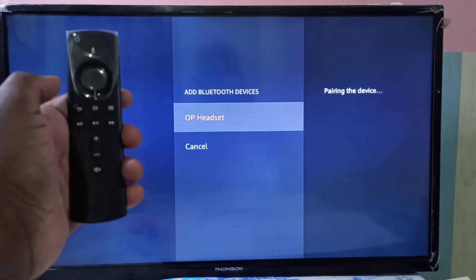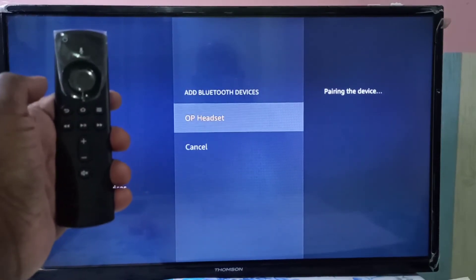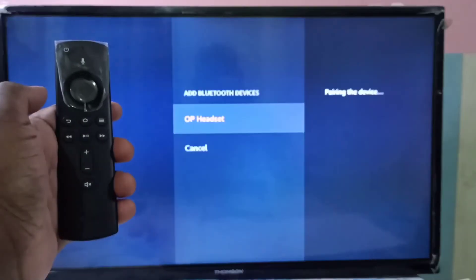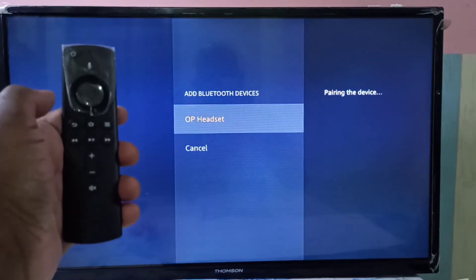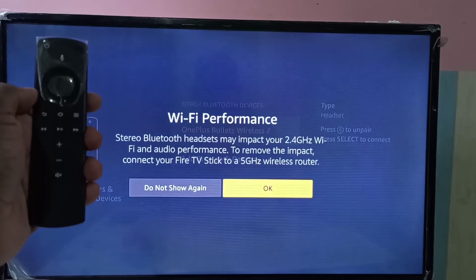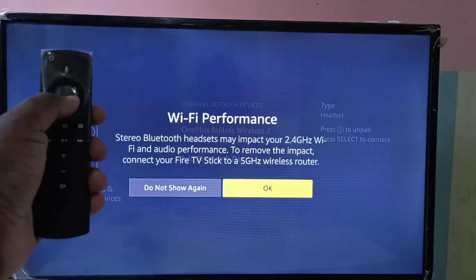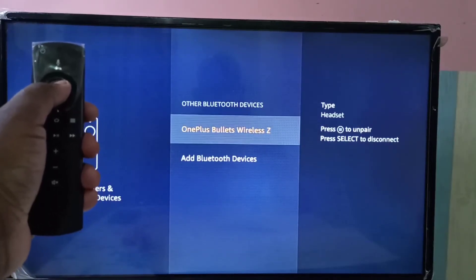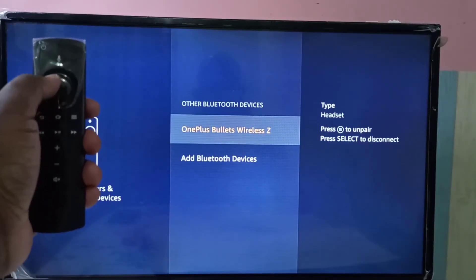On the right side you can see it is pairing the device, so please wait. Okay — headset connected, pairing completed. Select OK. On the right side you can see the type headset, with options to press the button to unpair or press select to disconnect.